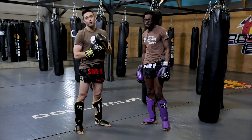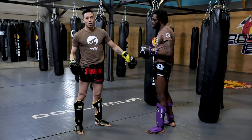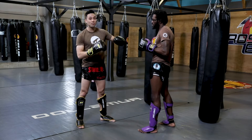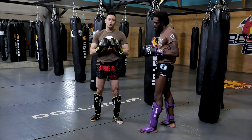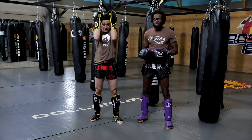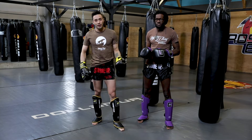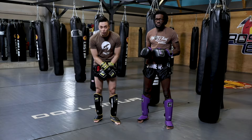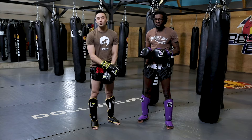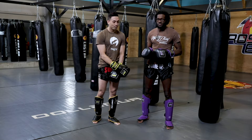The combo I like to run for my Muay Thai fundamentals class is a simple hook-cross-hook-rear low kick. I'm going to be kind of non-committal on my first two punches. The idea — which we touched on in kickboxing — is to occupy the hands and the guard so we can have a free shot at the low kick. One of my favorite fighters in history, Ernesto Hoost, was the king of this. If you're looking for athletes to watch, I highly recommend checking him out because this was his bread and butter.